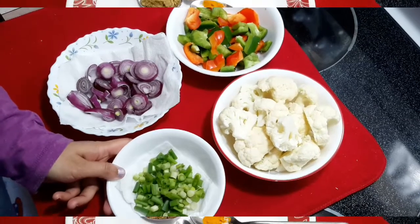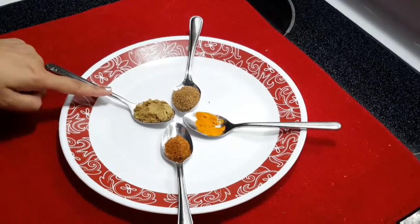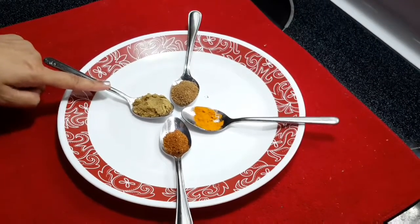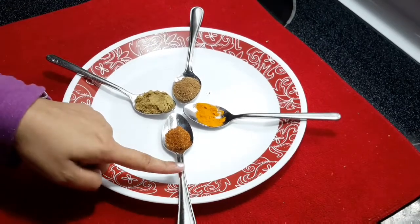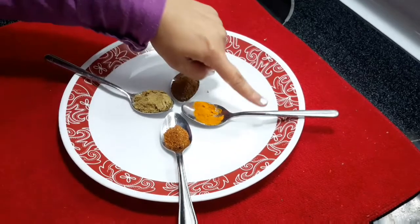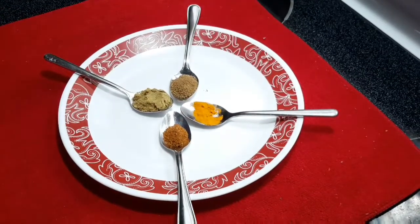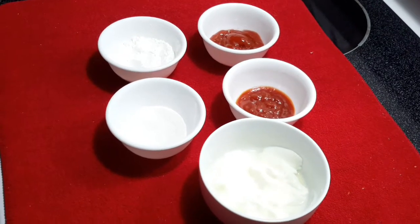We also need some spring onions. For the spices, we need one teaspoon of coriander powder, one teaspoon of chaat masala, half a teaspoon of garam masala powder, and half a teaspoon of turmeric powder.